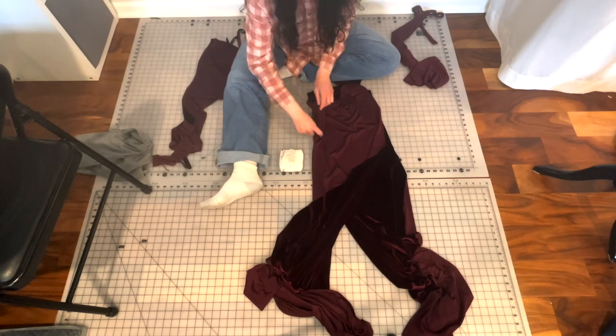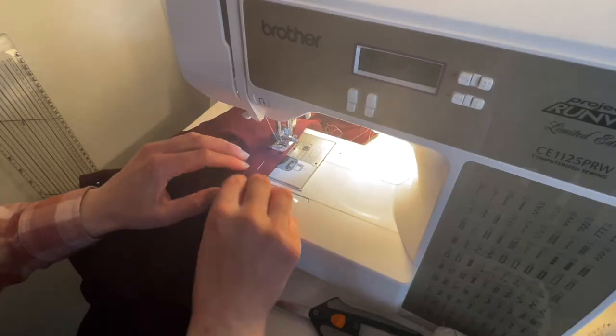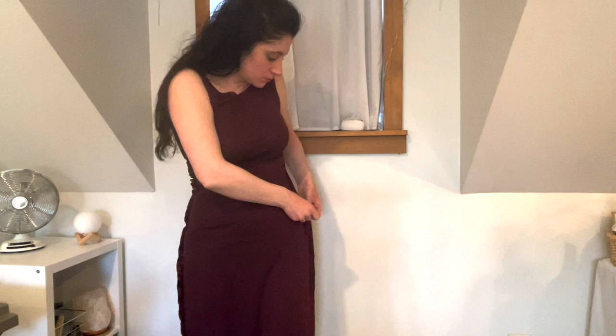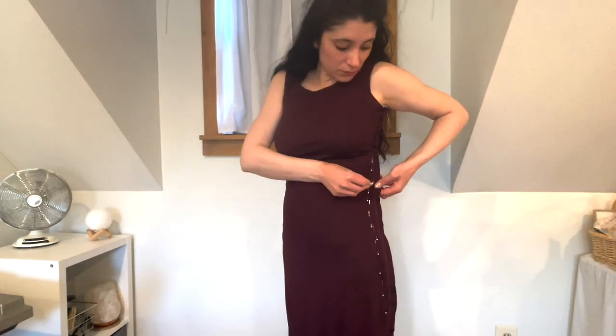Then I pinned the shoulders and side seams together and stitched all with a basting stitch. Using the inside-out method I tailored the shape to my shape with pins and then marked it with chalk. I then basted it along the chalk lines, tried it on again, and determined it was an excellent fit — so it was time to finish all the seams.